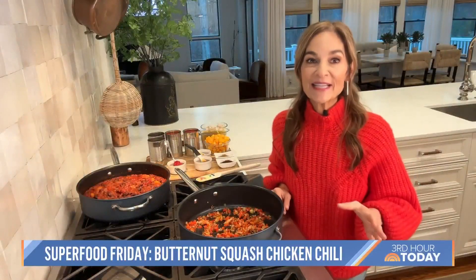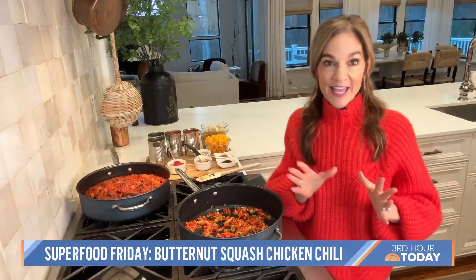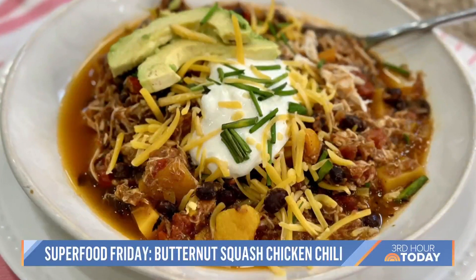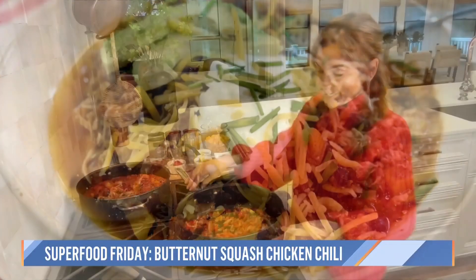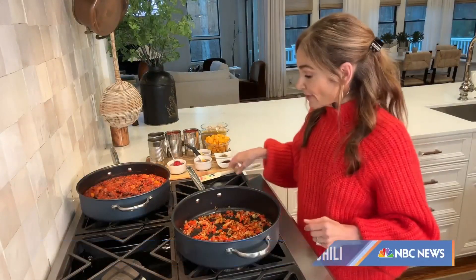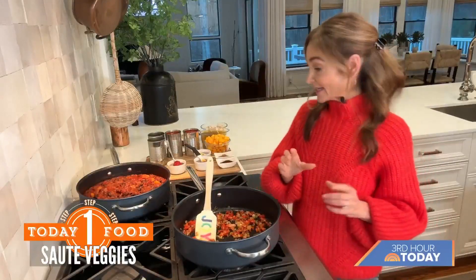In my house, we like to say when it's chilly outside, it's chilly inside. Today we are going to make a butternut squash chicken chili that is so delicious. Here I have just sautéed one diced onion and a red bell pepper until it's nice and soft. And we're going to start to add our seasonings.